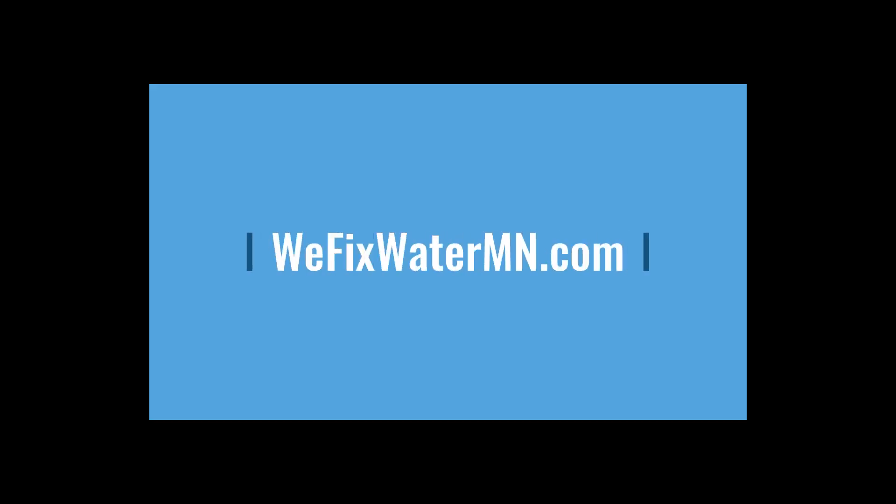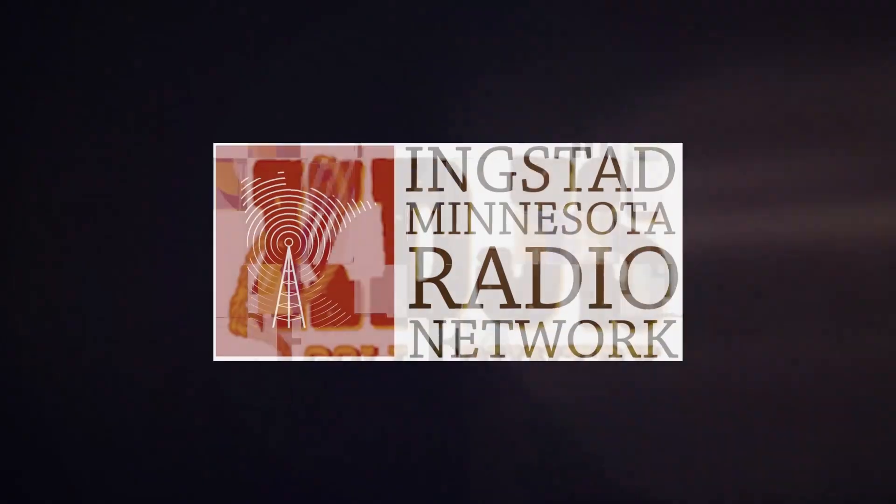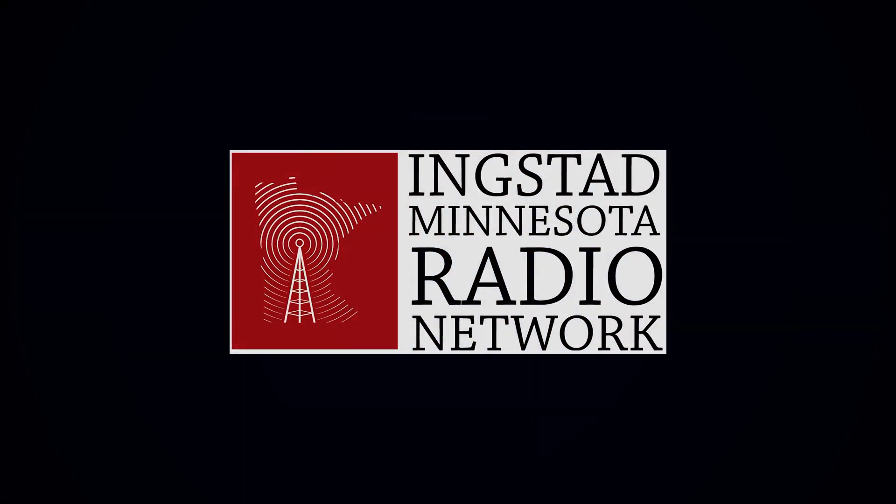Dan Guggersberg here at Echo Water on KMRS KQOK.com. Let's Talk — we'll be right back.